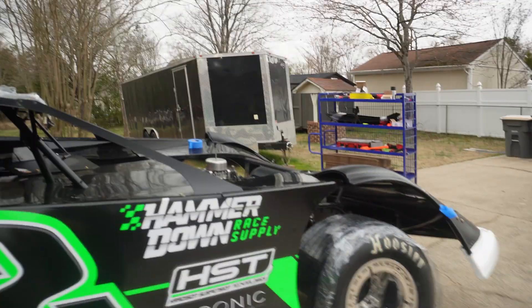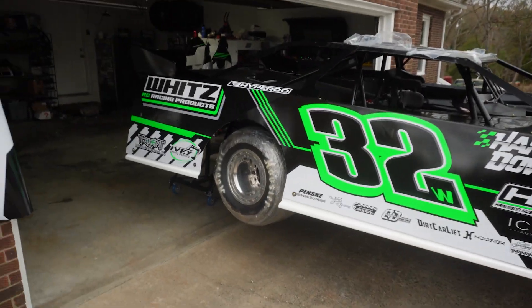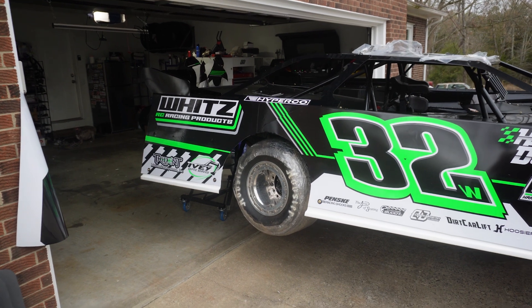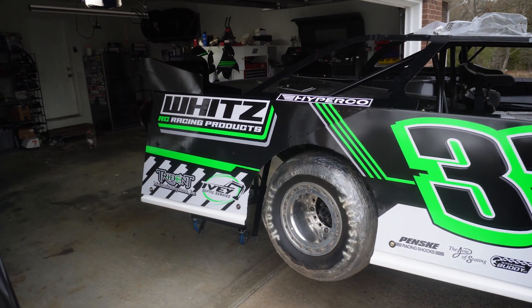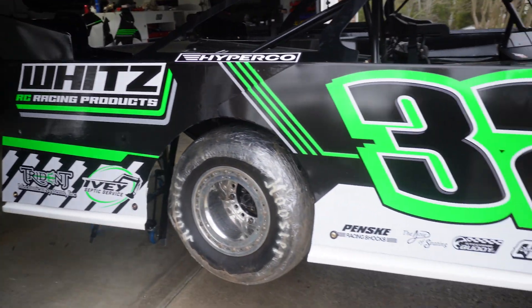Alright, well we got the side finished up, trimmed out. I mean, I think it turned out pretty good for how bad it was looking at the start of it. Here it is. Now we still have a bunch more to add — some other sponsors, the roof — but you get the idea of the 2023 scheme in its whole.